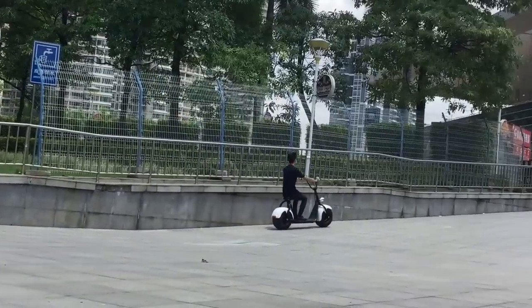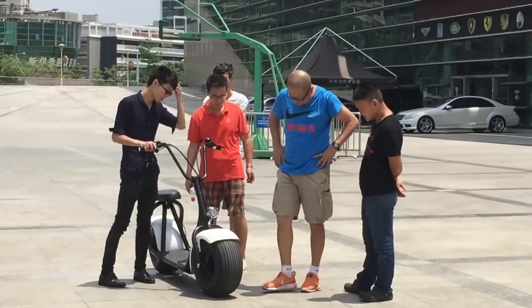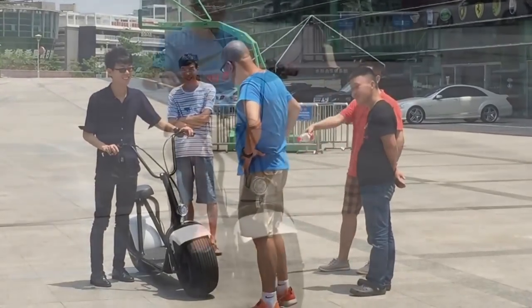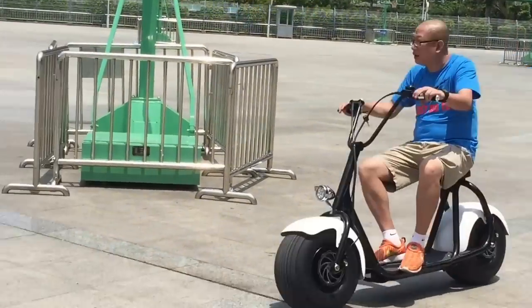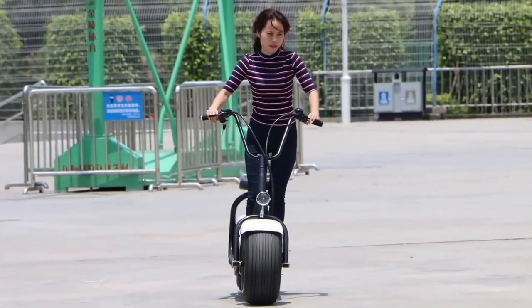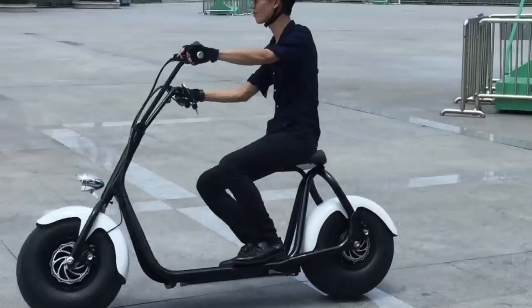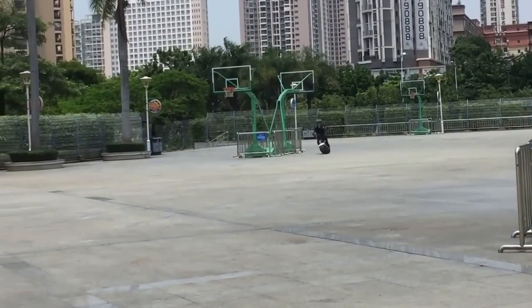At the square, the OneModel scooter's excellent appearance draws people's attention. They are very interested in this fat tire electric scooter and they want to try it. This rider is about 85 kg — no worry, the scooter's max loading weight is 200 kg. Even a small girl can handle it, though the scooter looks big. It's fun driving the OneModel scooter around and around.